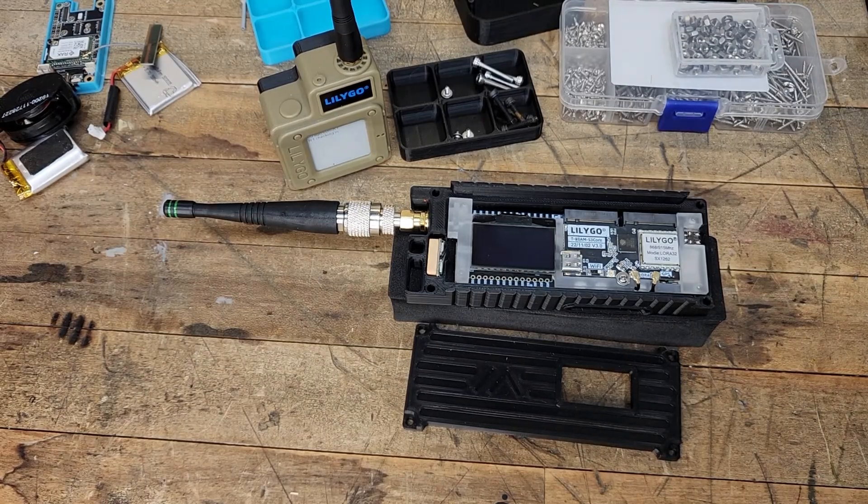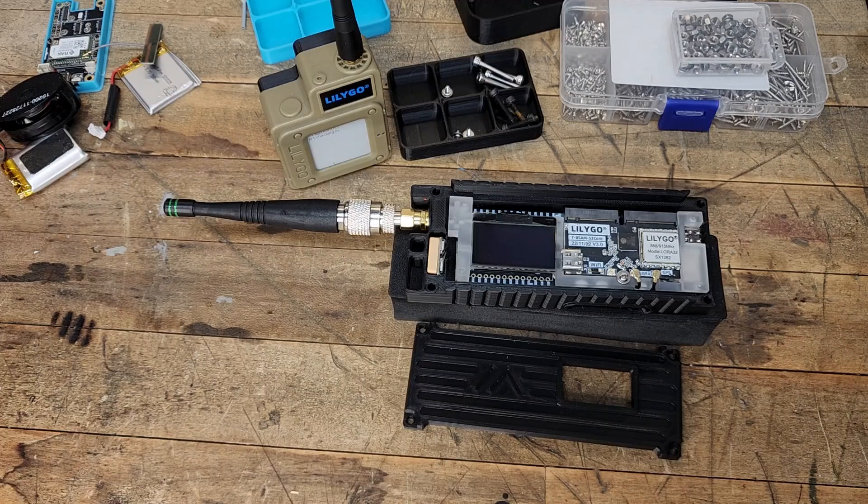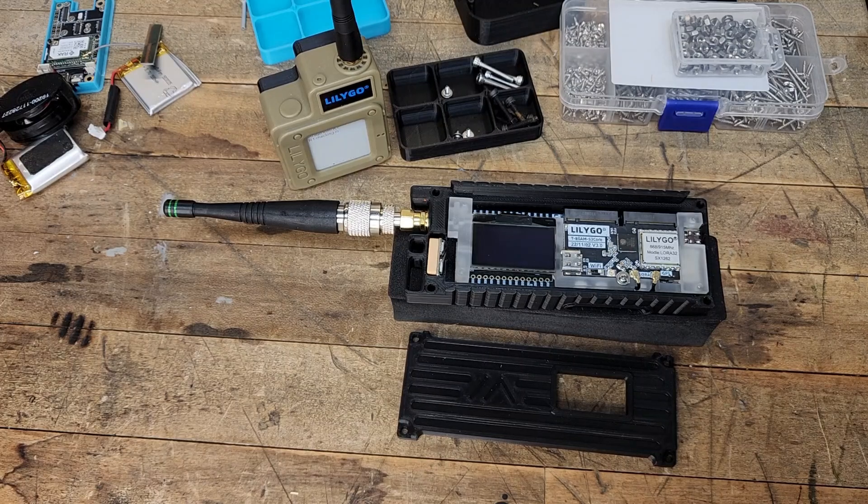Welcome back to Redwood Acres and the workbench. We have a new LilyGo device — this is the T-Beam Supreme, using their T-Beam S3 core. We picked this up recently and just finished printing the case. We're going to talk a little bit about the case because there seem to be some questions about that, at least on Printables. I'll link the creator's link down below so you can check out his cases — you can print the files for personal use or purchase his cases off of Etsy.